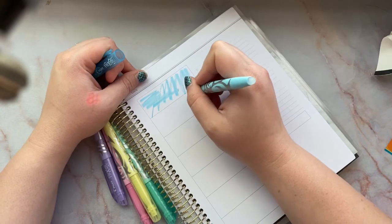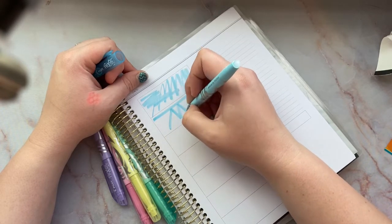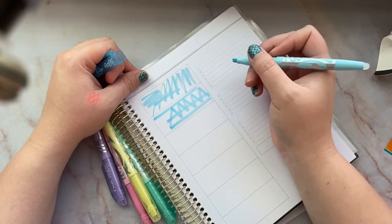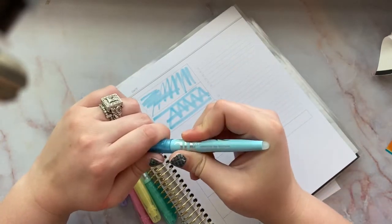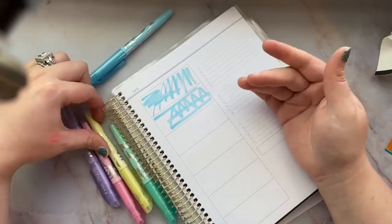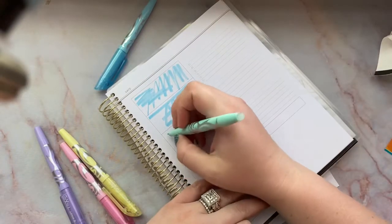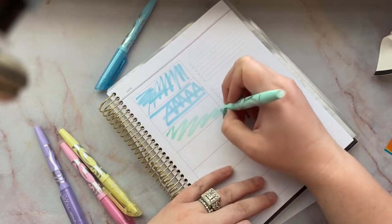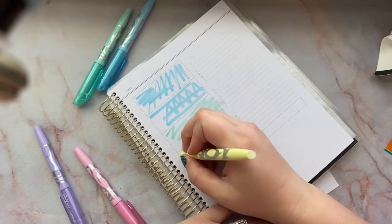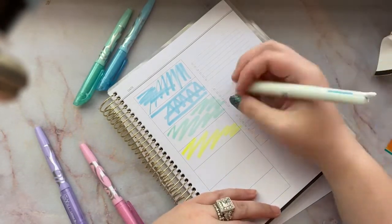This is so weird — it almost feels like it's dragging. That kind of dragged right there, so these are definitely going to need a second or two to dry. Dry time is a little bit slower. It looks wet when you highlight, which I guess is normal. Wow, that is really bright!